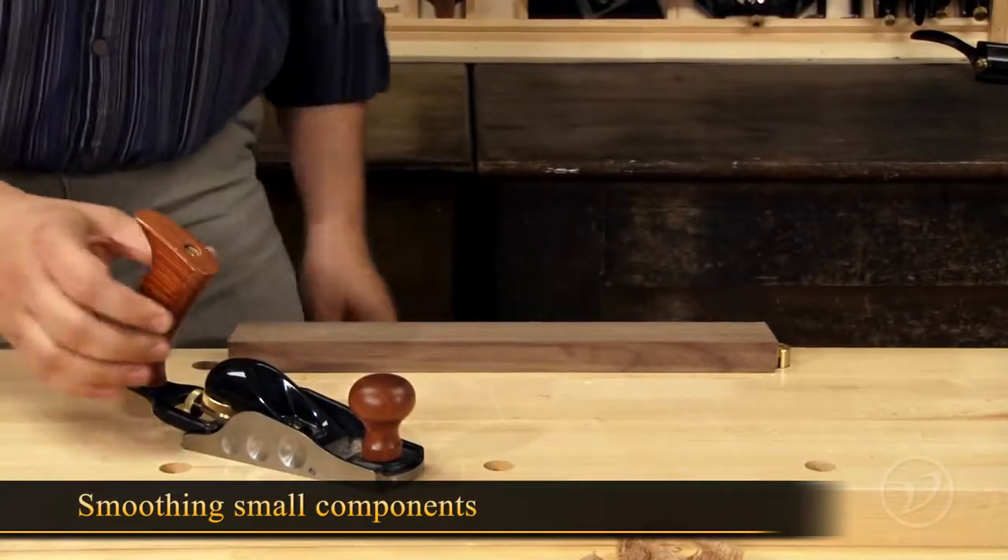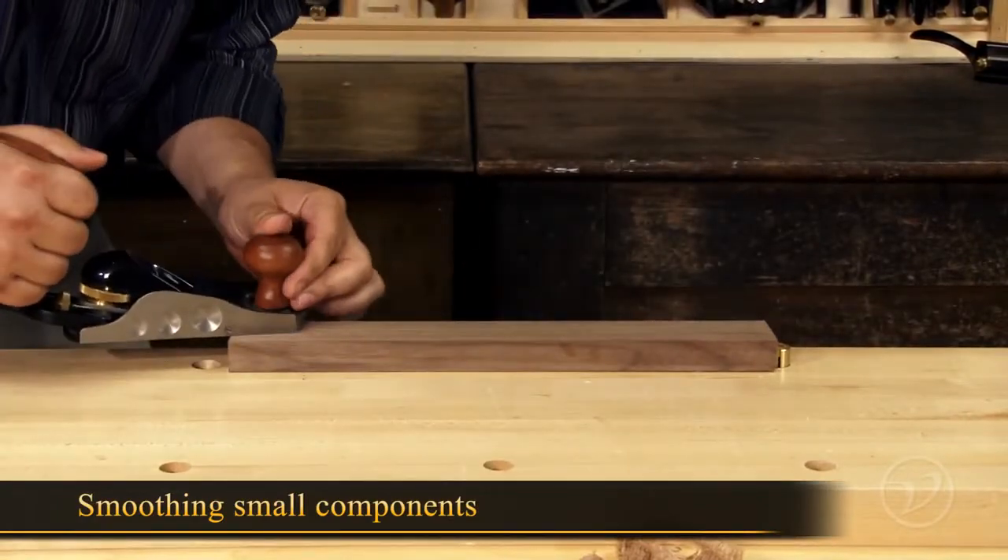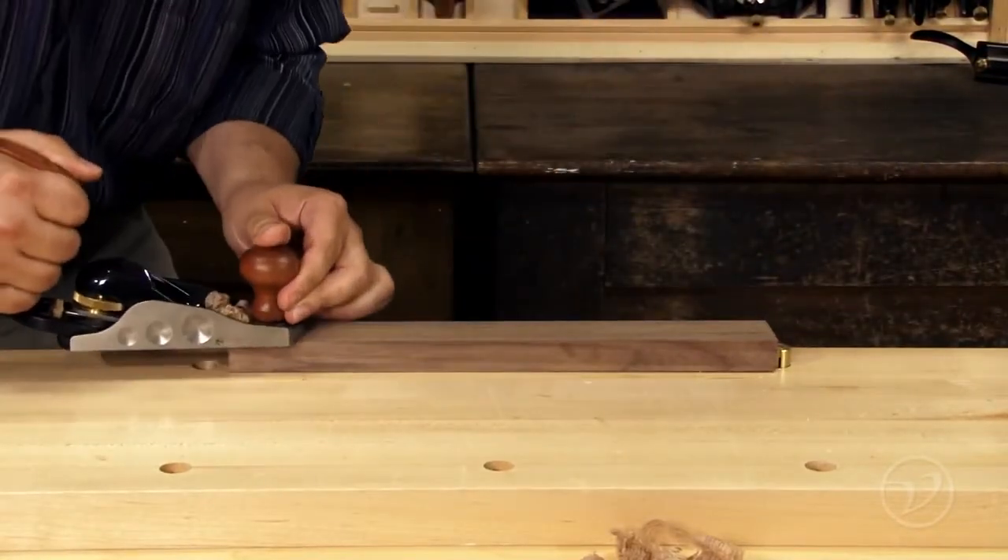A block plane can also be used for smoothing on small components, in this case using the optional tote and knob for the low angle block.